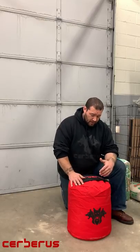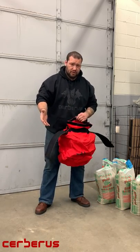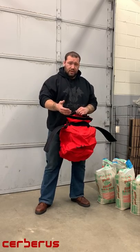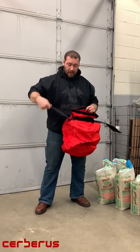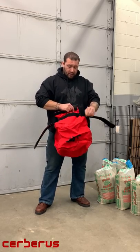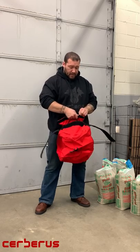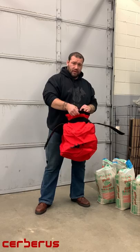So stick around and hopefully this doesn't bore you too much because it is super, super simple. So once you get the bag out of packaging, the very first thing we want to do is actually open it up. As you can see here, I've already got it open. We have an outer and then an inner Velcro strap, a zip inside, and then this internal liner that comes with it.